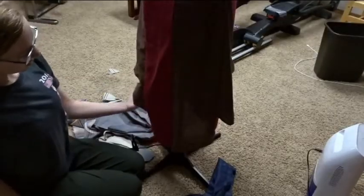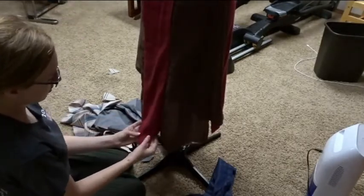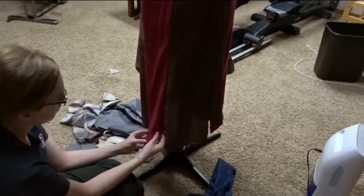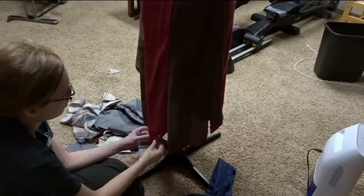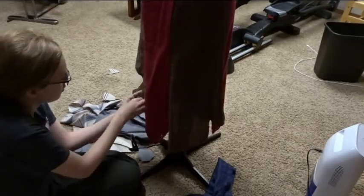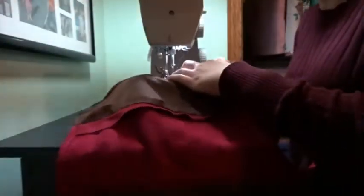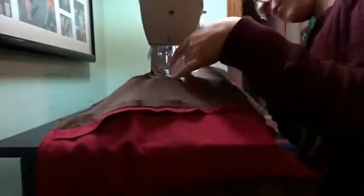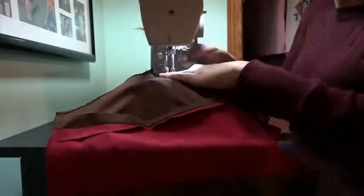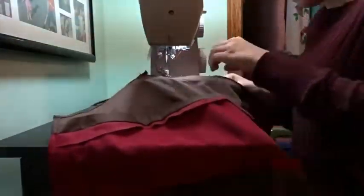Then I hemmed the skirt - I'd cut out all the pieces to be extra long so I could trim them down how I wanted later. I decided instead of a separate belt with the pointy rectangle hanging down the front like Ahsoka sometimes wears, I decided to just have that be part of the front red panel of the skirt, so I hemmed that panel to be longest and pointy. Then I hemmed the other panels of the skirt to go up and down to the points in the front and back. A trick my mom taught me: for top stitching when you don't want the reverse stitches to show, instead of reverse stitching just leave long tails of thread and use a needle to bring the front thread to the back and tie a knot there. I used this technique on this dress since I'm changing colors and hemming a lot and wanted the stitching to look nice.